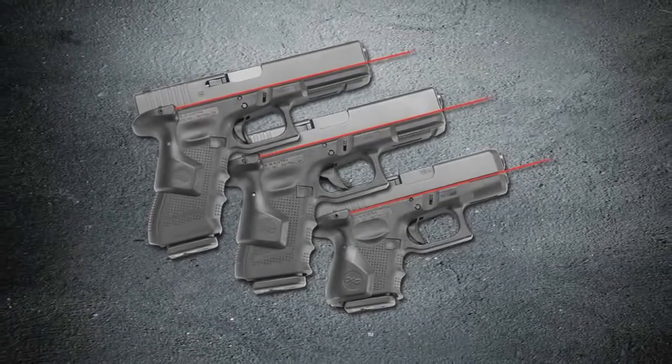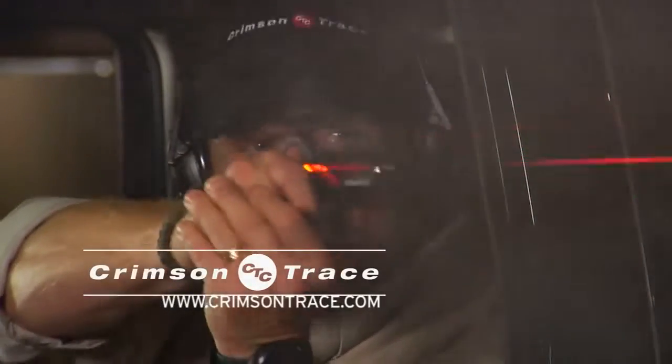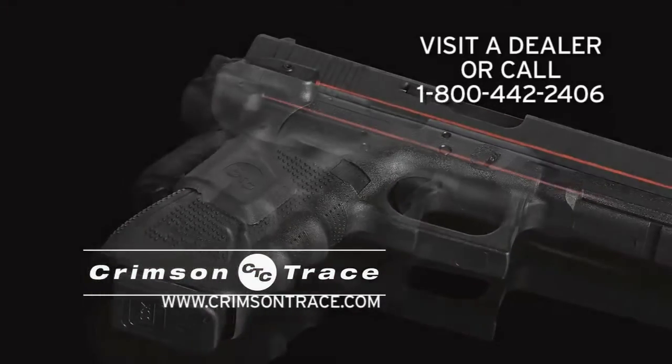What does confidence look like? Newly designed laser grips for Gen 4 Glocks. For over 17 years, Glock and Crimson Trace have evolved together. And now, Crimson Trace introduces their instinctive rear activation G4 laser grips.